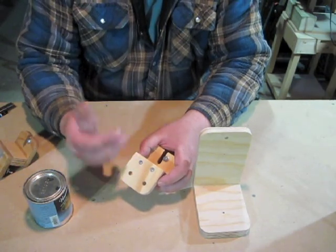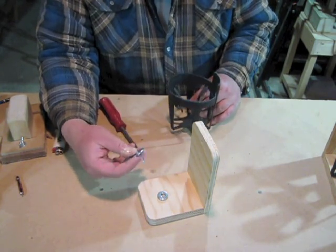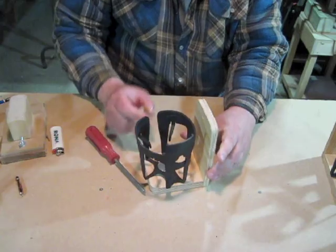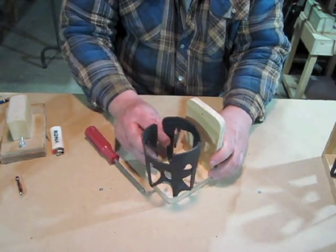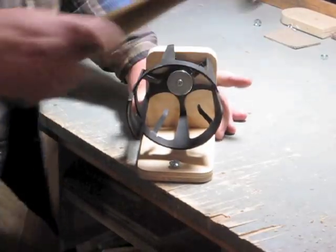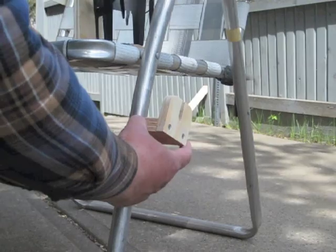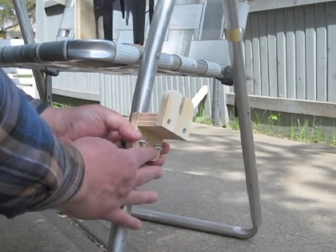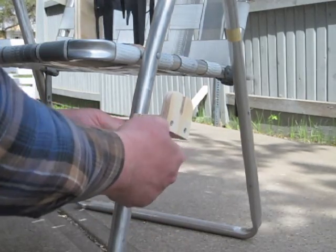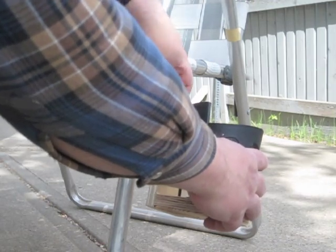The three flat washers go on here to act as a spacer, then the cup holder, then the fender washer and the screw. Put it in there so it's tight enough that it isn't sloppy but still able to move. The carriage bolt goes in this hole. To install it on a chair, you just position the mount on the leg of the chair, slip the U-bolt in from the other side, and tighten up the wing nuts. Once you have that positioned how you want it, you just pop on the cup holder and tighten up that other wing nut.